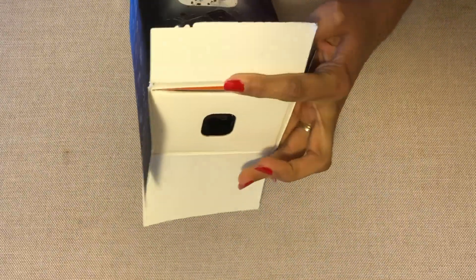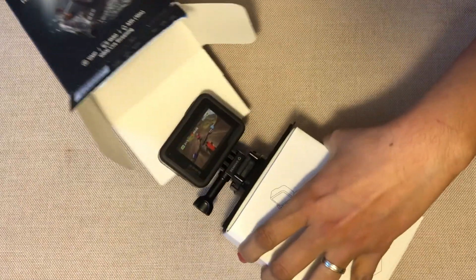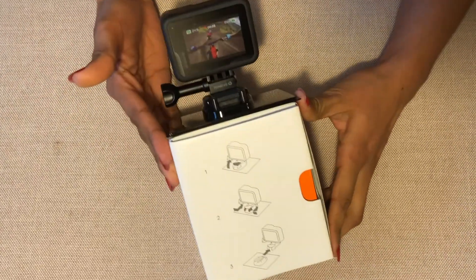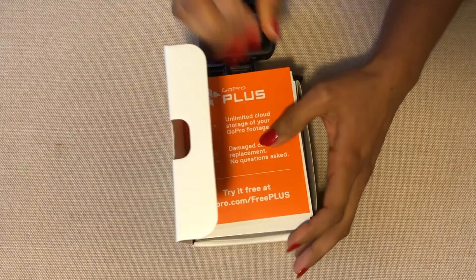So this is how you open it — I'm going to pull it out. And this is the GoPro. This is how it looks. I'm going to open it — here's the manual.